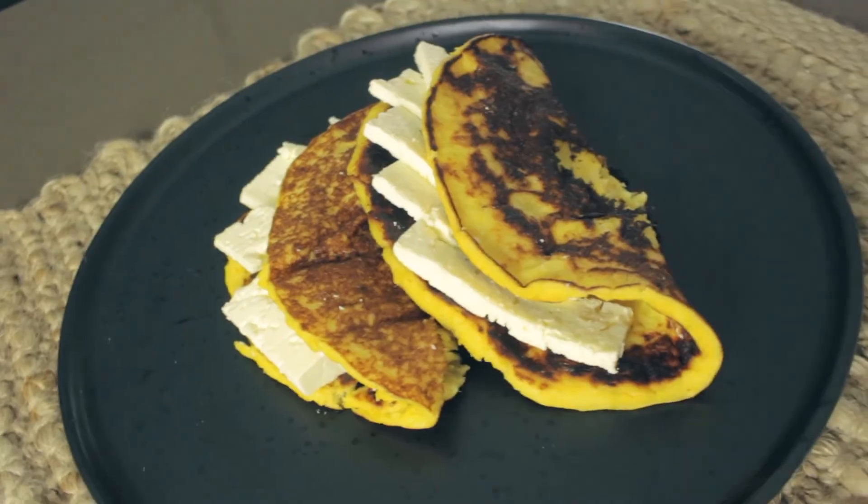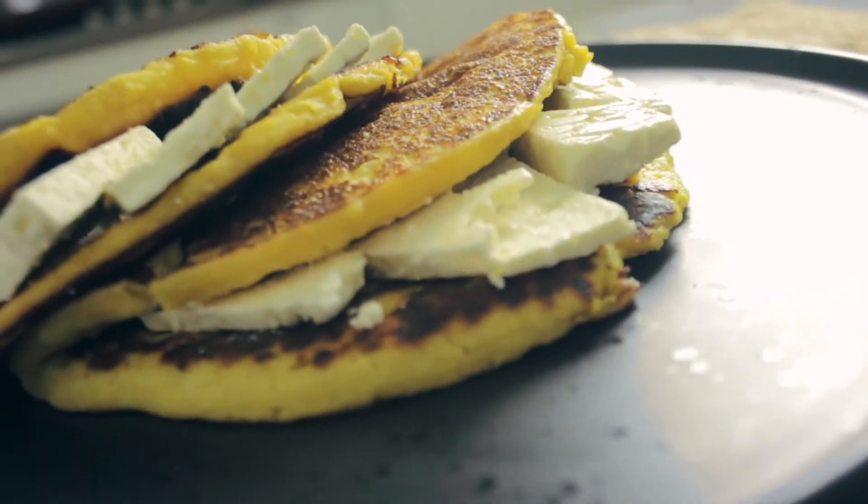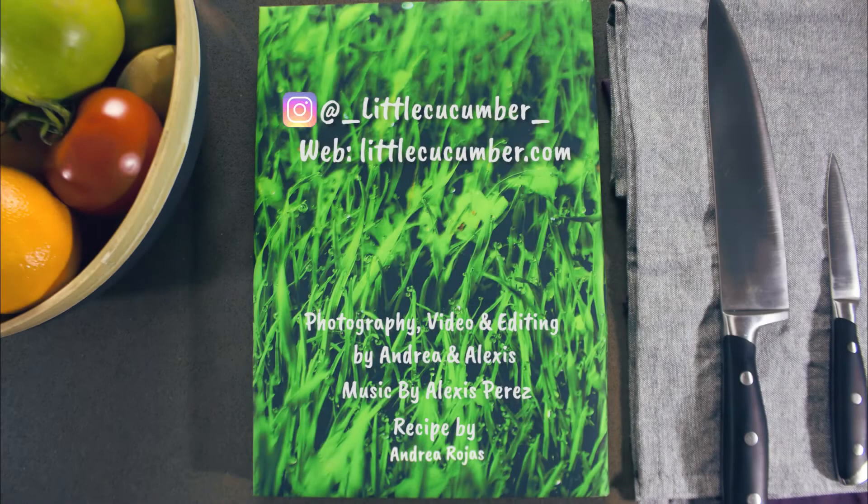If you like this recipe, don't forget to subscribe, give it a thumbs up. Thank you so much and see you in the next video. Bye!